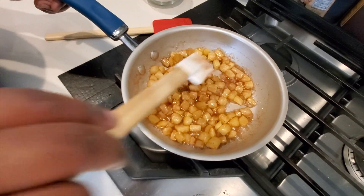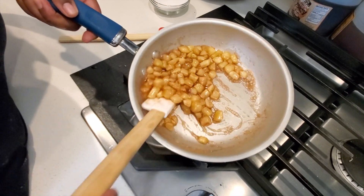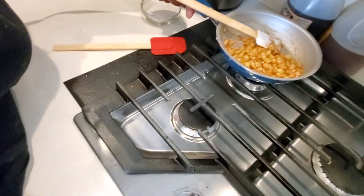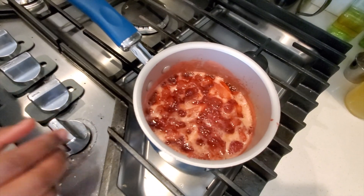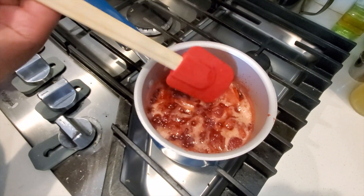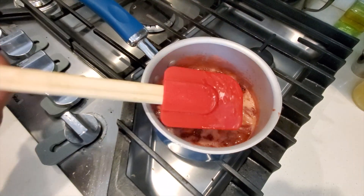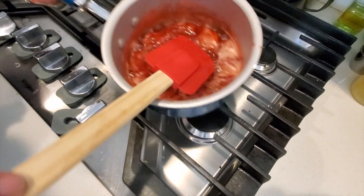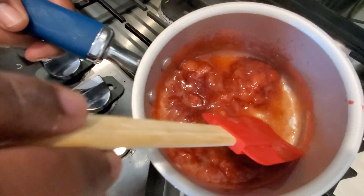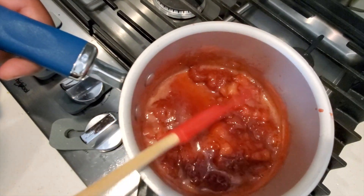The apples are done — they're nicely coated. We'll let those cool off. Let's check on the strawberries — checking the thickness. It's not running off the spatula, just a drip, so these are done as well. Let that cool down. We'll let everything cool down, and then once the shells are done we'll build our tacos.